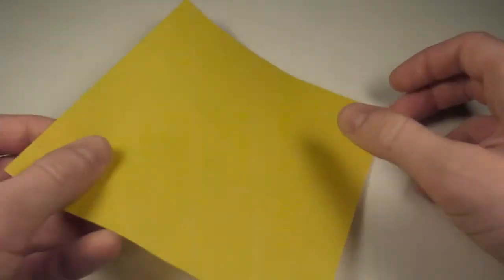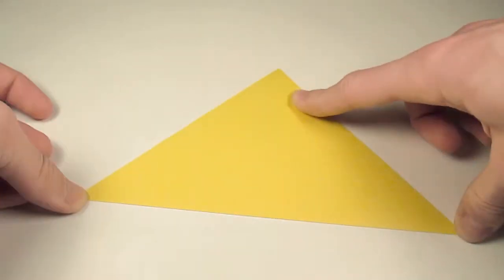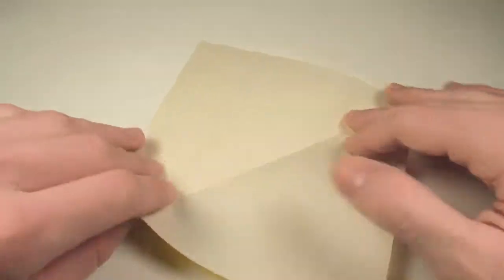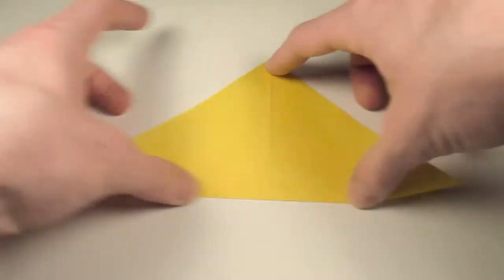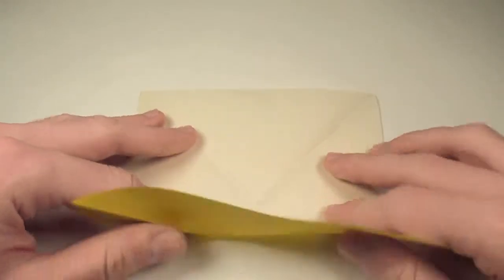Okay, so we're going to begin with a square, white side up, and we'll start by folding it in half on both diagonals. And now we'll fold it in half both horizontally and vertically.